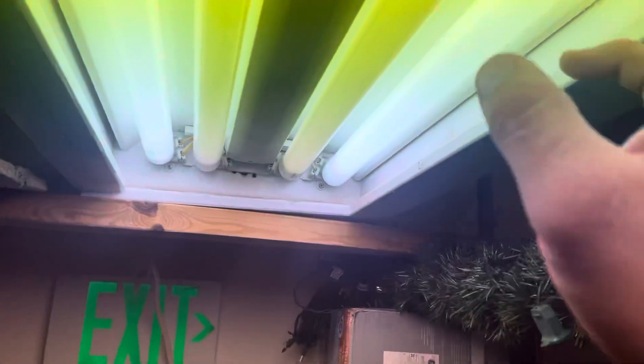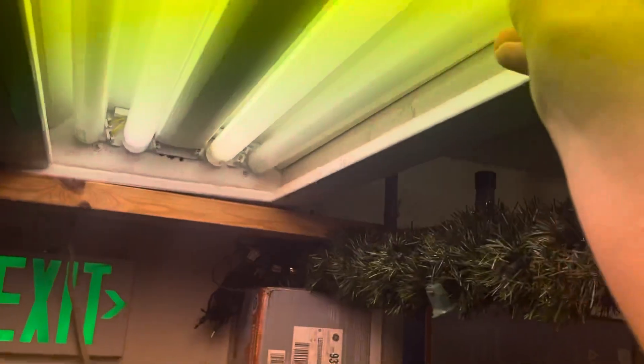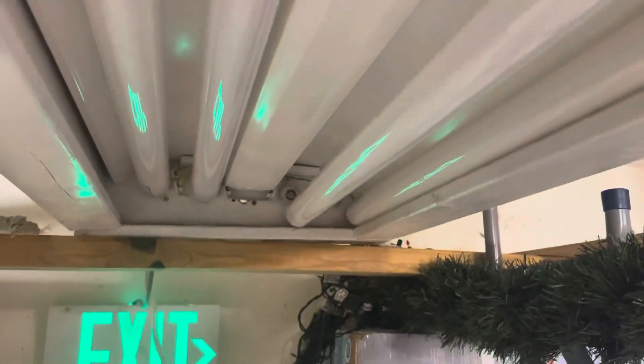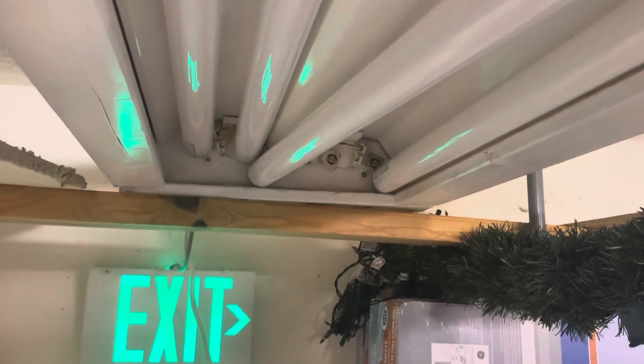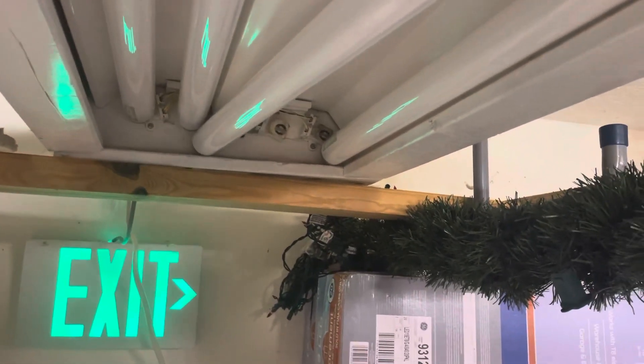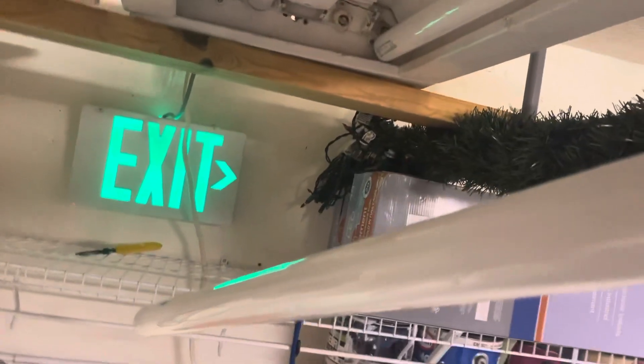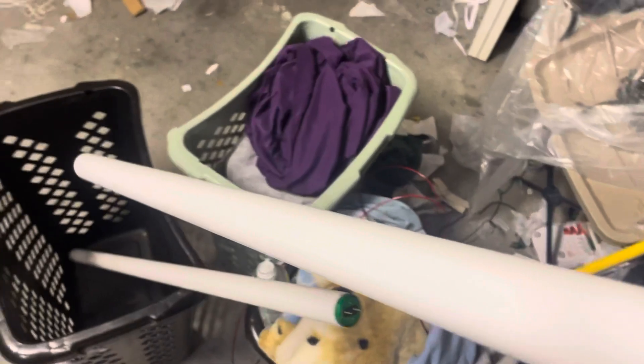Now to replace a ballast is a little bit different. You're going to take down all four bulbs. On this one I have to remove the inside bulb first — sometimes you may have to do the opposite. Do the same thing as if you're replacing a bulb and take it out. Put them somewhere safe — and hold the bulbs with two hands if you can.